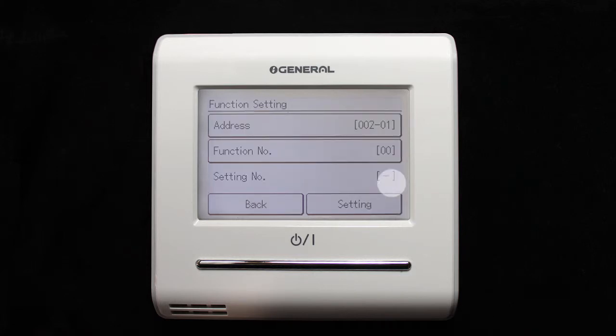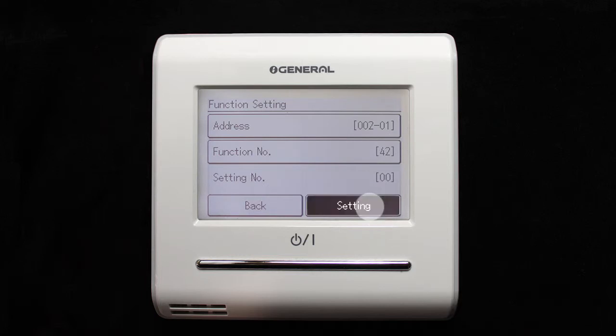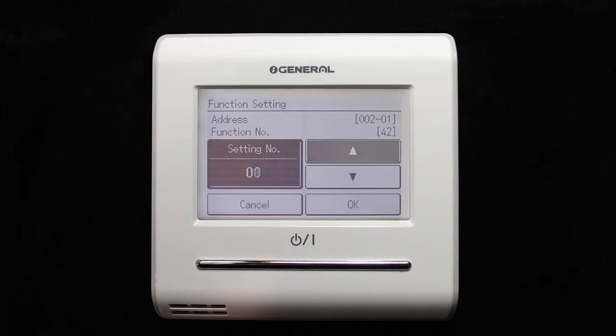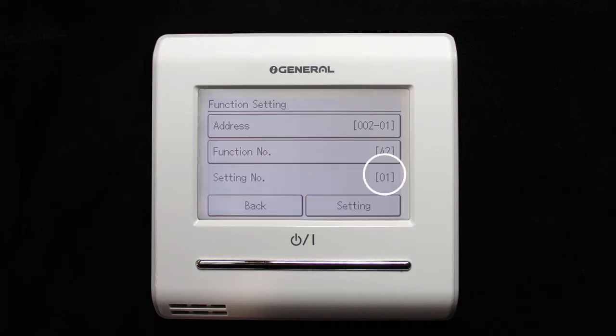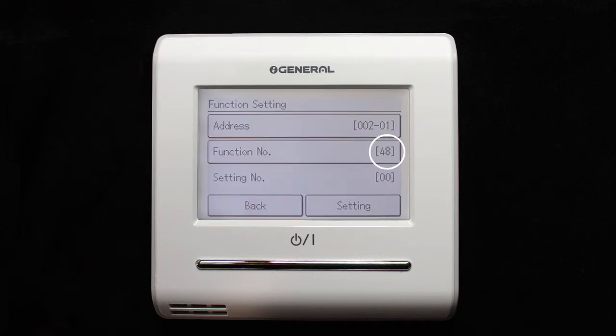Set function number at position 42, and setting number at 1. Confirm by pressing OK. Depending on the unit, to only use the wired remote thermostat temperature sensor, you must also change function number 48 to setting position 01.